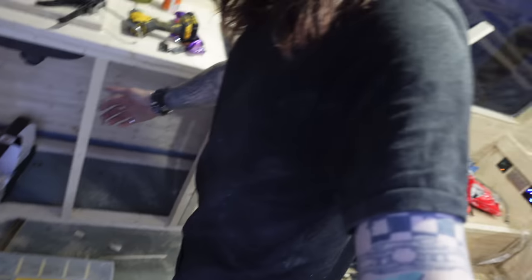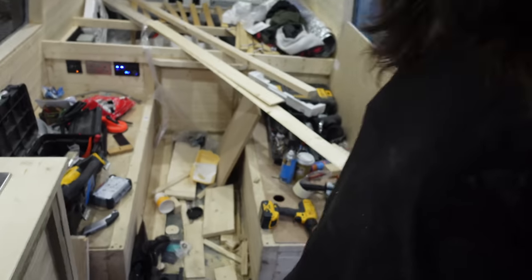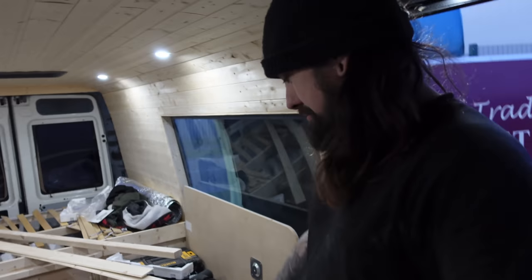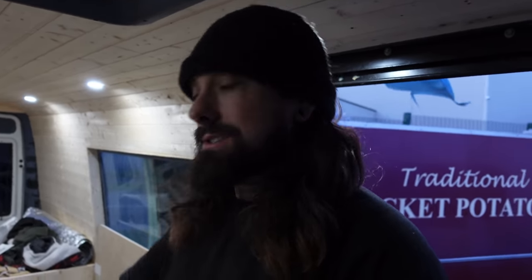I should get on with making some doors now, shouldn't I? I've got one cupboard door done — it's a start. You can see the size of it, it's going to be a big old cupboard. I need to tidy up as well — it's the current state. The issue is that the more I build in here, the less room I've got, so I'm just moving things from one side to the other.